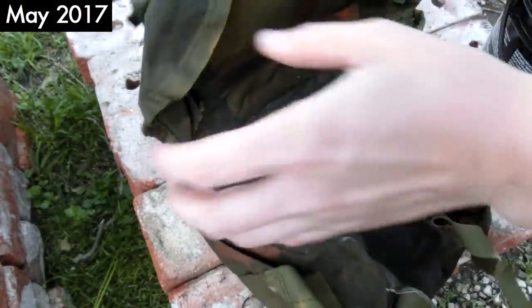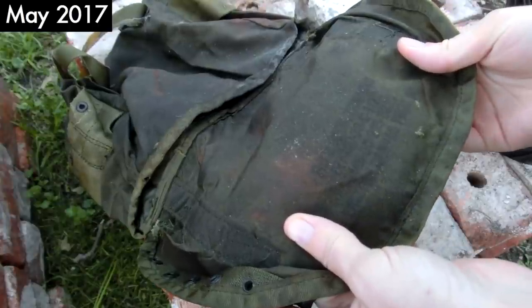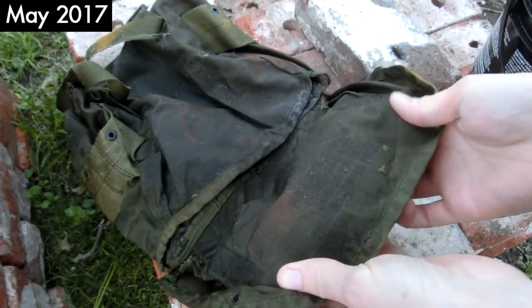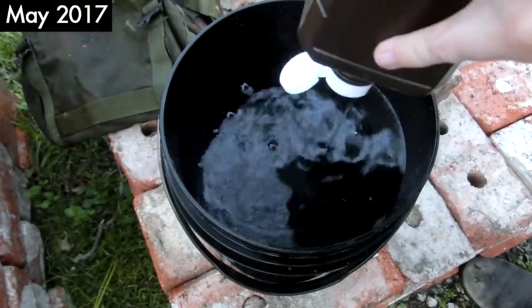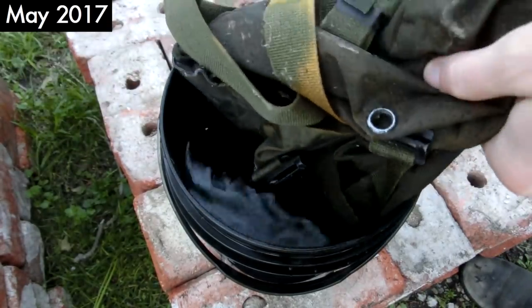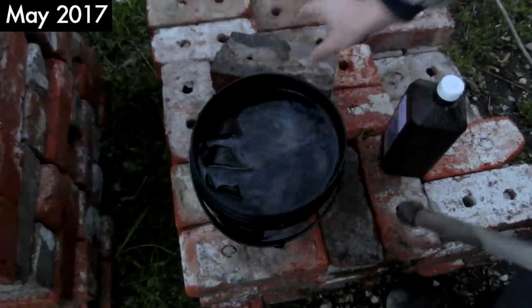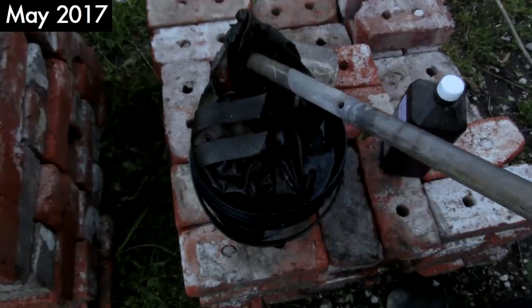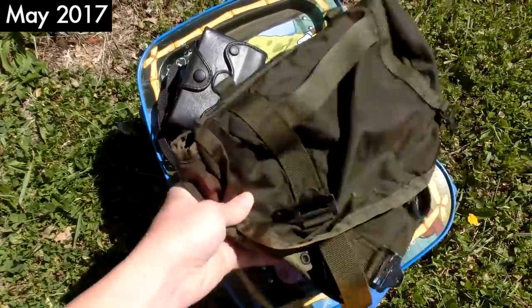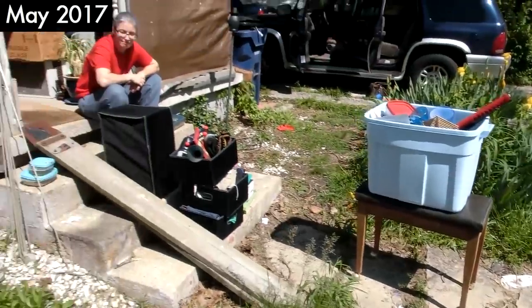This old military surplus bag says U.S. — Field Deck Training, or something — I'm not sure. There's a bunch of mold all over it, so I took some water, added a bunch of hydrogen peroxide, and stuck it in there. It was still bubbling after about 15 minutes. The bag actually turned out better than I thought, so I'll sell it for a low price, maybe two or three dollars. My mom has some stuff she's selling too, so let's go.